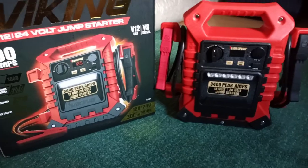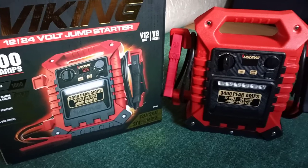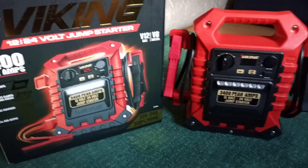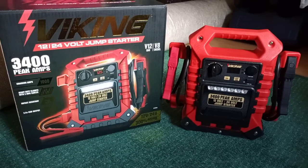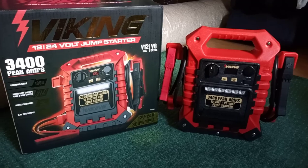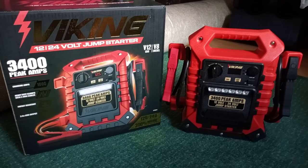I stay on top of my charging — I charge it every time after it's been used, or like they say, every 30 days or every couple weeks, just throw it on the charger. Because it makes me money, so I gotta keep it good. Check them out — this is going to be the first video on YouTube of the Viking 3400 peak amp jump box from Harbor Freight.